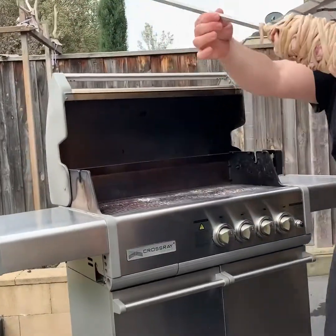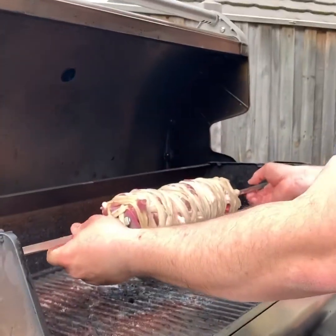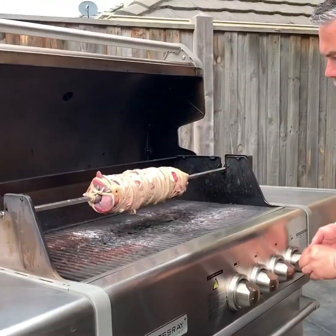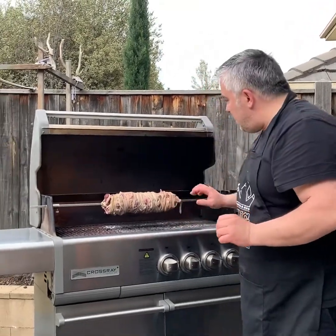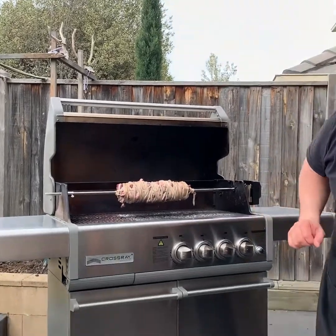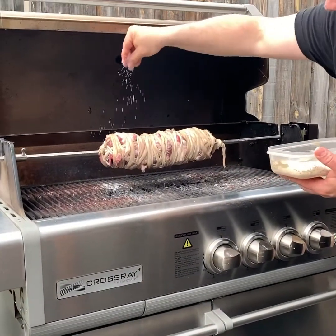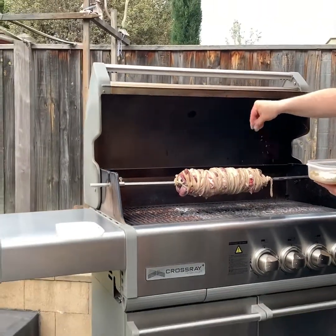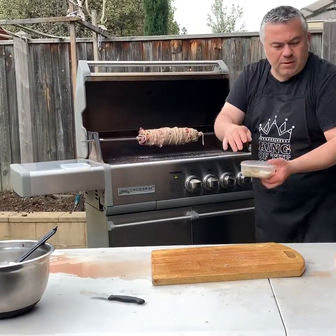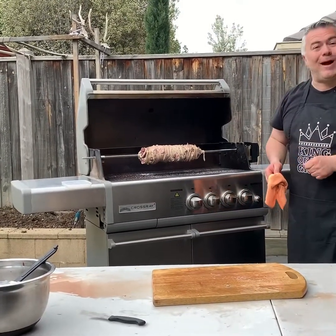Look at that! We're sliding it into the Crossroad Barbecue just like that — look how easy that goes in. I'm going to turn it on now. This needs slow cooking for three or four hours with careful watching, so I'll put the lid down after I add a bit of salt and pepper just to top it off, just a little bit on top as it's turning, to give it that extra bit of a kick. Once again — Jack the Greek Kokoretsi on the Crossroad Barbecue by Heatstrip.